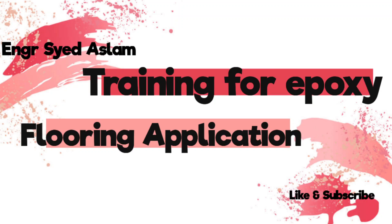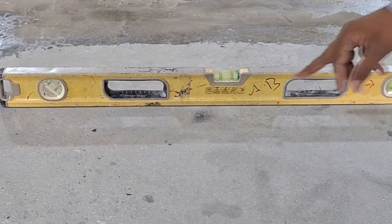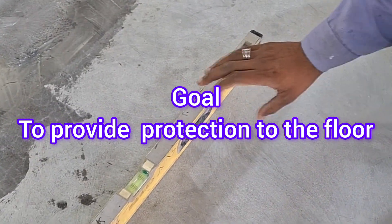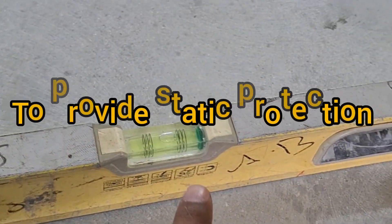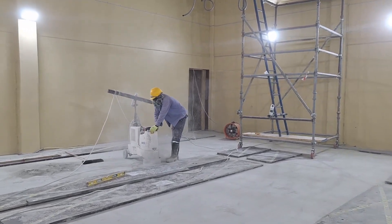Hello viewers, welcome back to Design Consulting Services. Today I want to show you about epoxy flooring. The first step is to check the surface level using a spirit level and auto level instrument. We need to make a proper surface preparation. After checking, we almost found the level is okay.